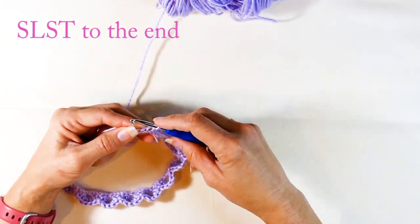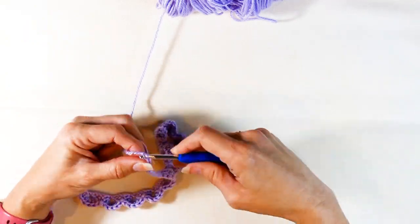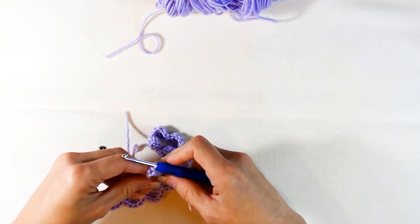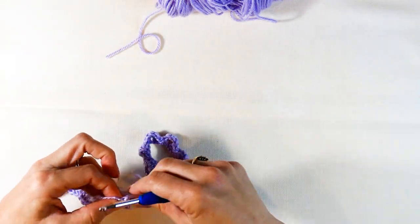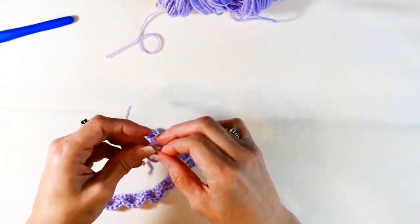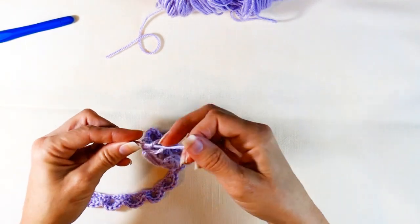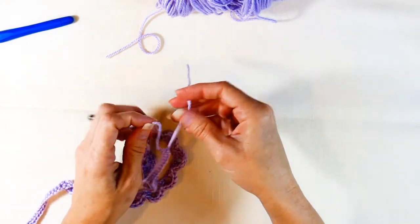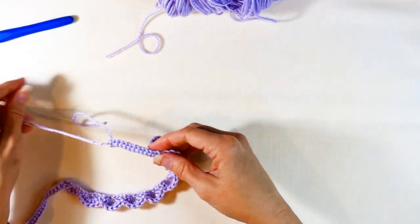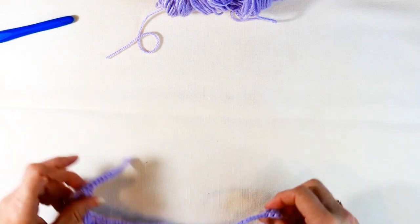If you liked what you saw, please subscribe to my channel, push the like button, and ring the bell so you're the first to know when new stuff comes out. Now I'm just cutting it and doing one last chain to close that stitch off, then I'm going to tie it — I'll do that three times to make sure it's really secure. You could also work the ends in or put a little fabric glue on the end, but this is going to hold really well.